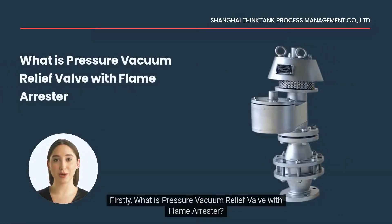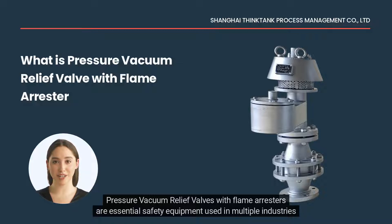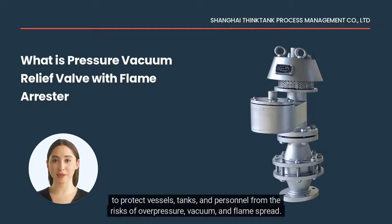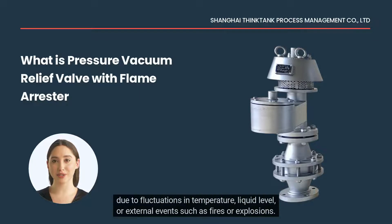Firstly, what is a pressure vacuum relief valve with flame arrestor? Pressure vacuum relief valves with flame arrestors are essential safety equipment used in multiple industries to protect vessels, tanks, and personnel from the risks of overpressure, vacuum, and flame spread. These valves are designed to prevent hazardous pressure or vacuum buildup inside tanks, vessels, or pipelines due to fluctuations in temperature, liquid level, or external events such as fires or explosions.